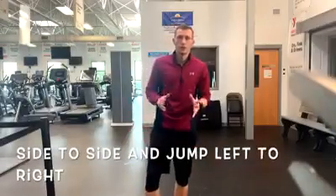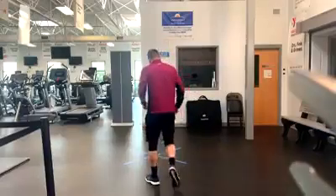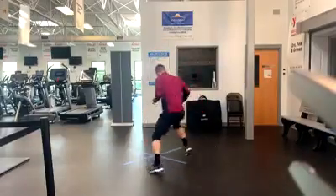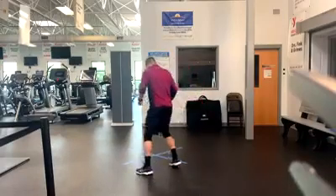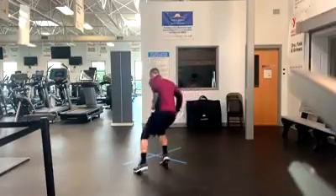For the next drill we are going to go sideways, either left or right, and then jump to the other side.